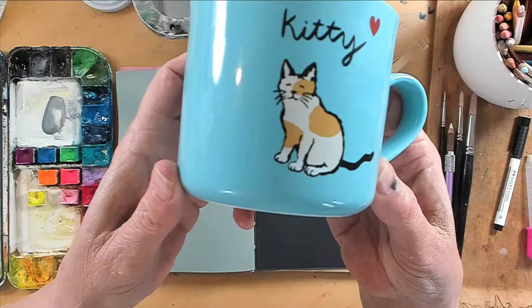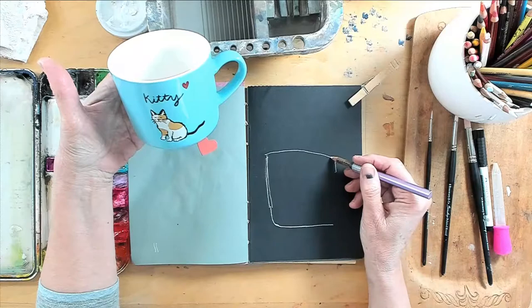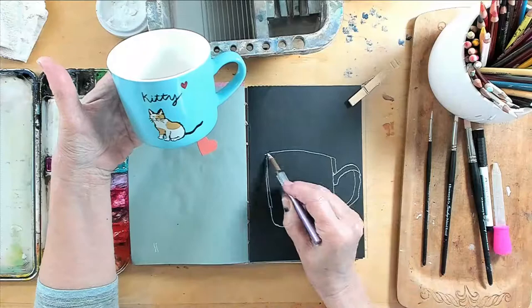Happy Saturday everyone. Here's a new cup a friend brought over to me yesterday — how adorbs! I flipped my page in my sketchbook and we're on black today, so I'm using a white charcoal pencil to draw in my shape.